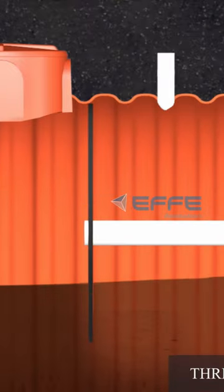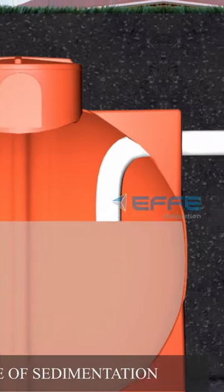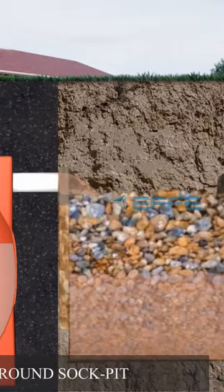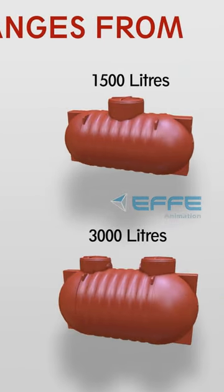Aquatex septic tanks have a three-chamber bath design system, a high degree of sedimentation, and are perfectly suitable for discharge into an underground sock pit. Available in 1,000 to 3,000 litres.